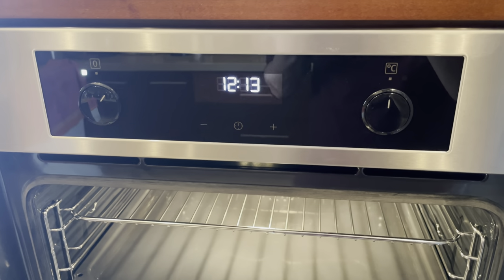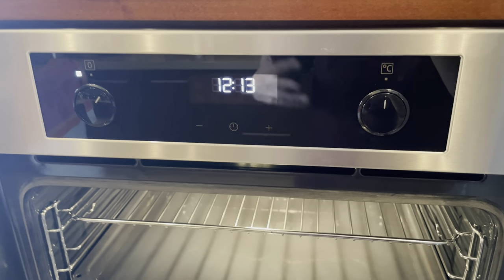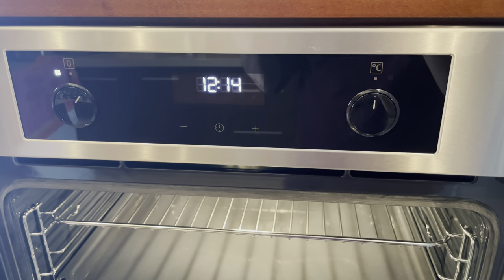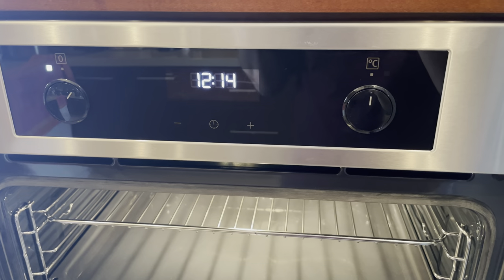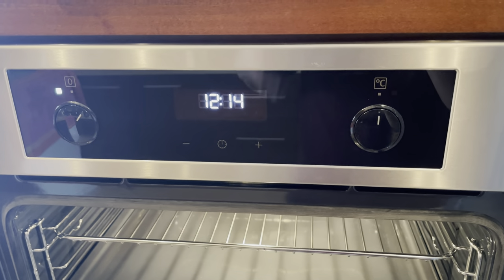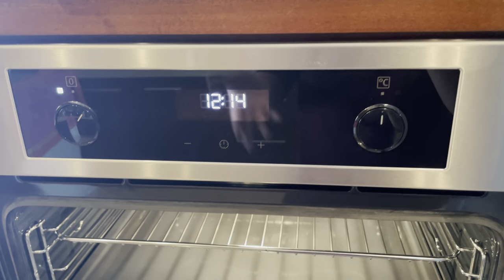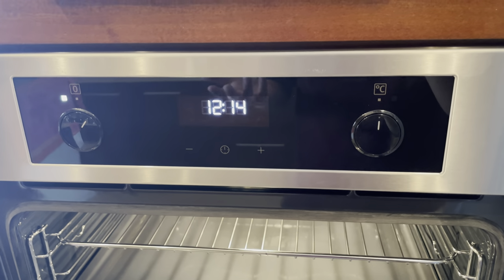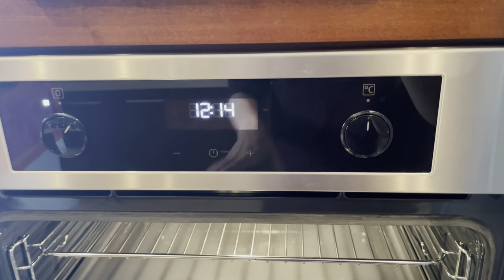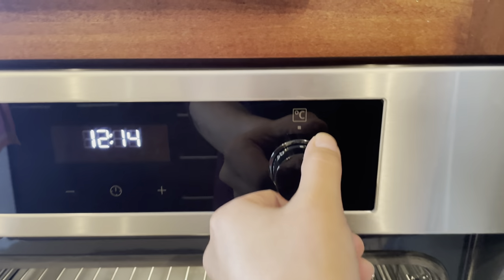I decided to set the clock, which is really important because I can always see what time it is. It's pretty nice because on my old oven the clock only worked when I was using the oven — that was really bad. I really like that this one keeps the clock running all the time.